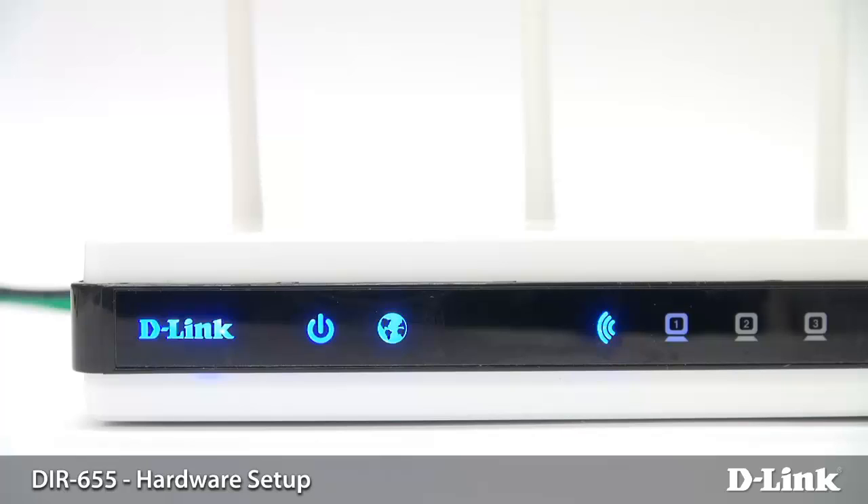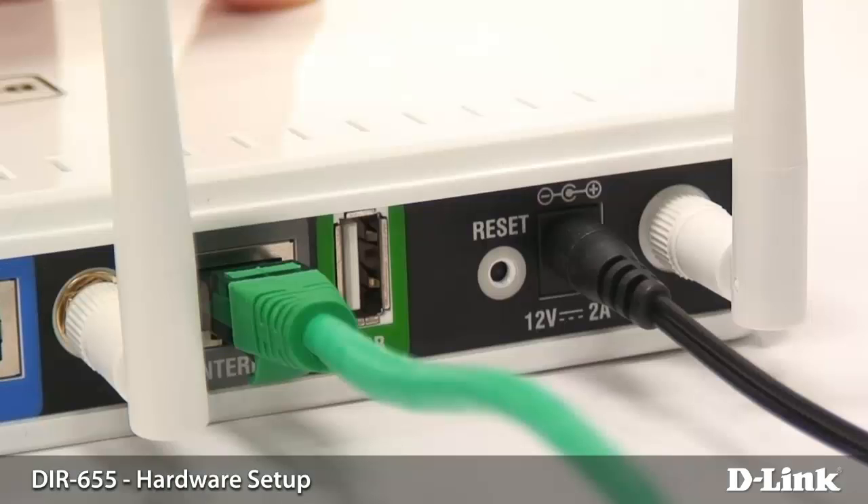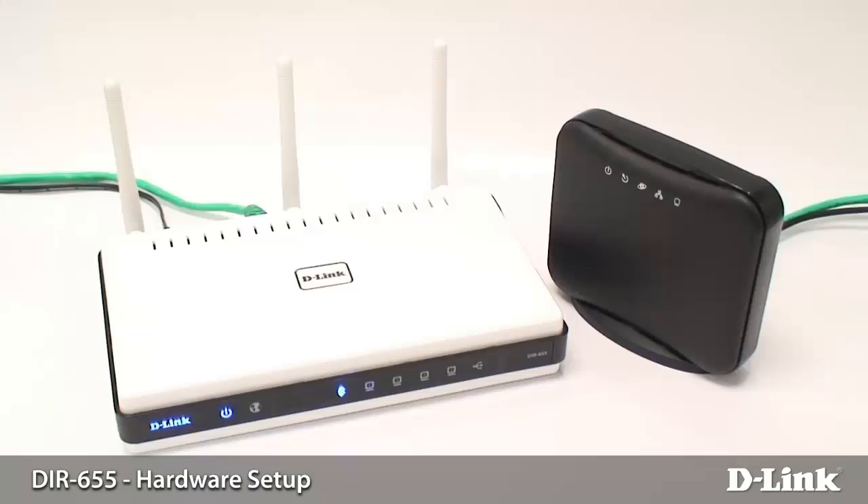However, with a cable modem this light should turn green after a few seconds. If not, still not to worry — you just want to double-check the connections, make sure that they're properly connected on the back of the router and on the modem, and then log into the router to complete the setup.